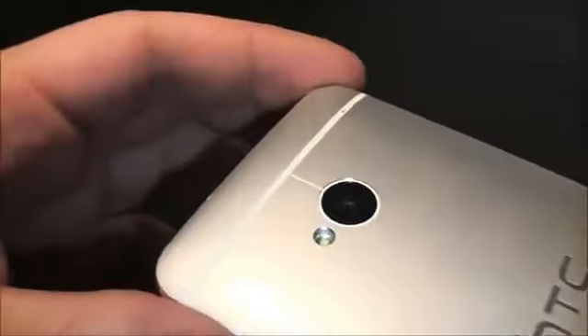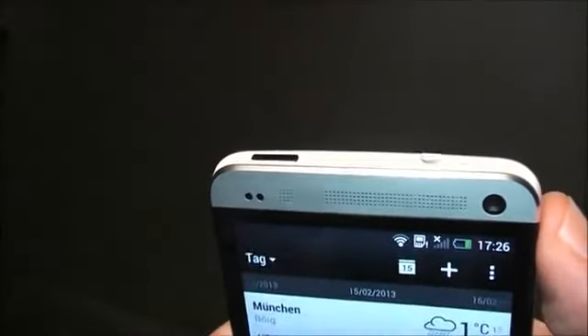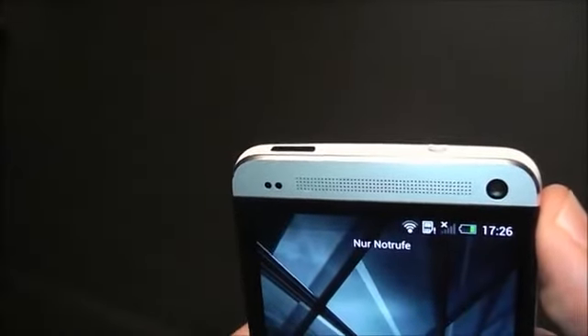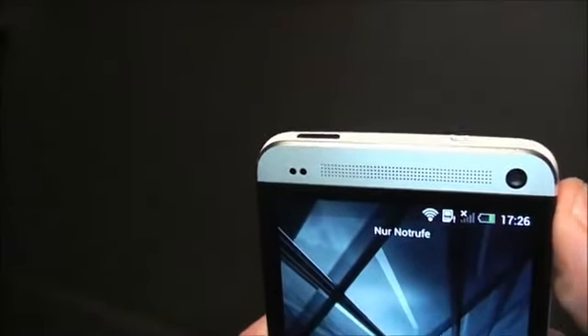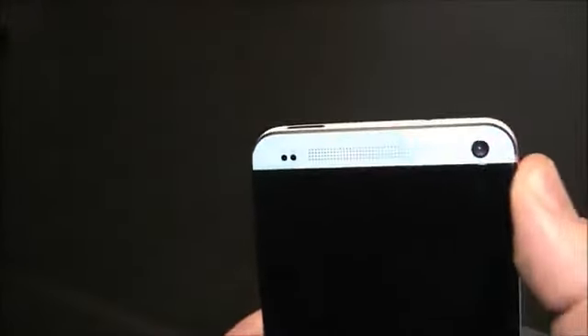The back is basically all covered in aluminum, but there's a tiny strip right here where the antenna sits, and a tiny mic right there. There's another plastic line here, also for the antenna, and Beats Audio is integrated. This is the IR blaster — it's built into the power button, which is red and transparent, and you can use it to control any TV, stereo system, or any device you'd normally use a remote for. They have a special app for that.